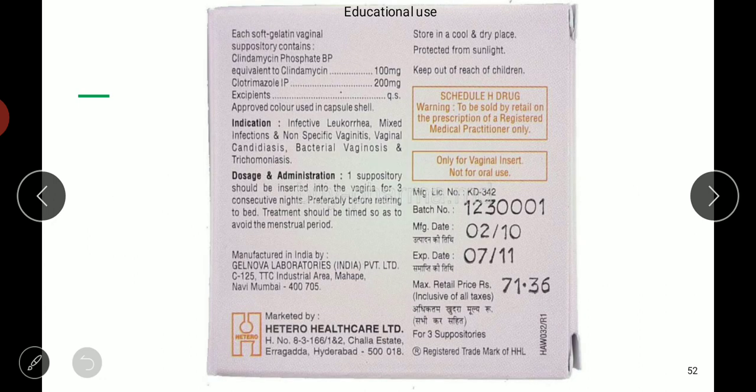A sample label may read: clindamycin phosphate equivalent to clindamycin 100 mg, clotrimazole 200 mg, excipients QS, and contains approved colors. It includes indication, dosage, administration, manufactured by, marketed by, storage requirement such as cool dry place protect from light, keep out of reach of children, schedule requirement, vaginal inserts — not for oral use, manufacturing license number, date, expiry date, and price.